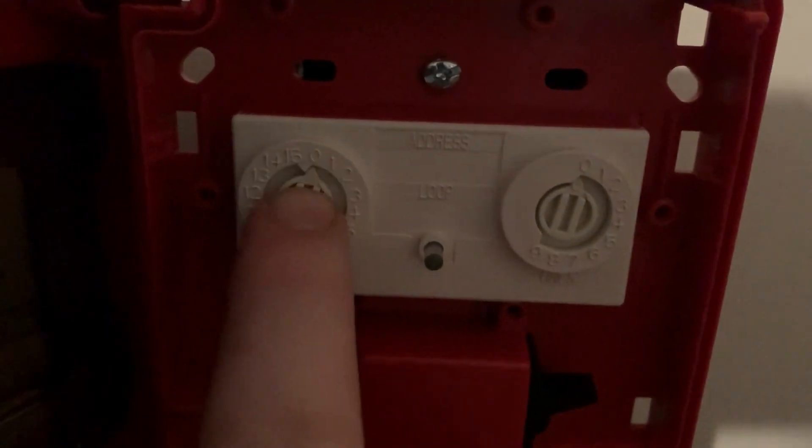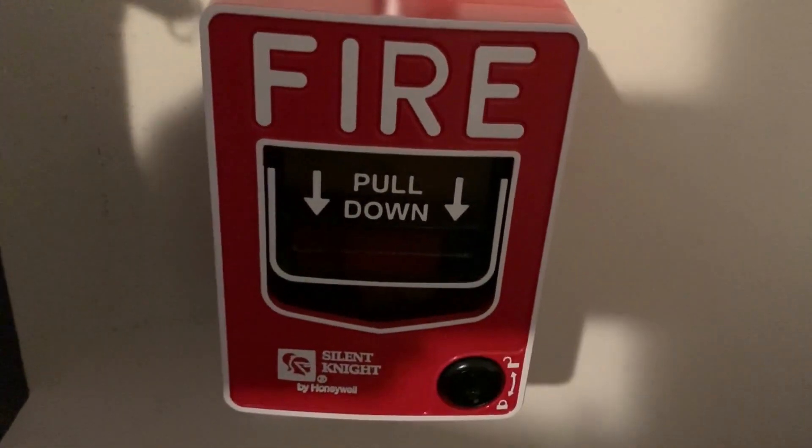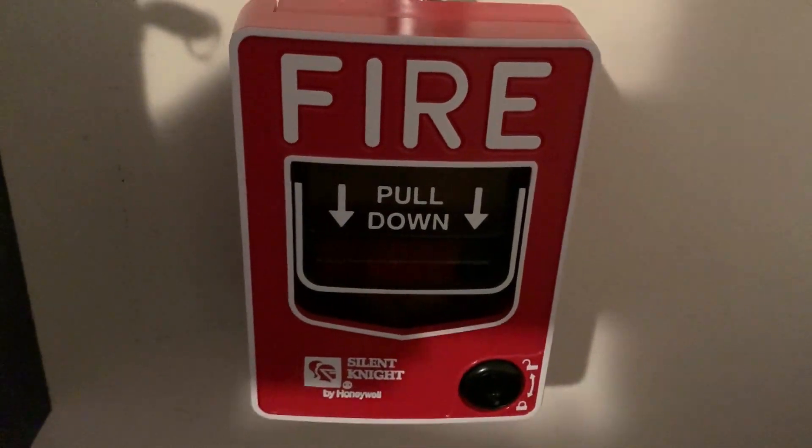Now what we're going to do is go ahead and set the address. This is going to be assigned to address number eight. I'm going to leave the tens at zero and turn the ones all the way over to number eight. Now we can go ahead and close our pull station.